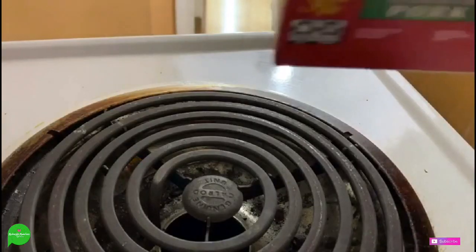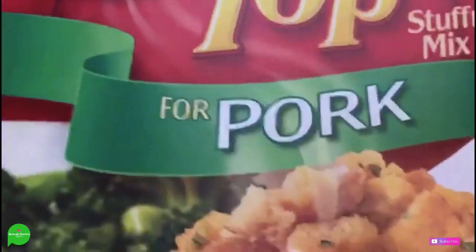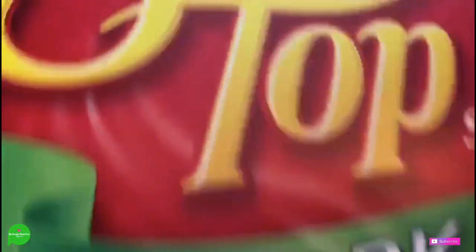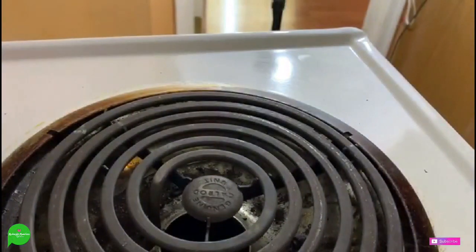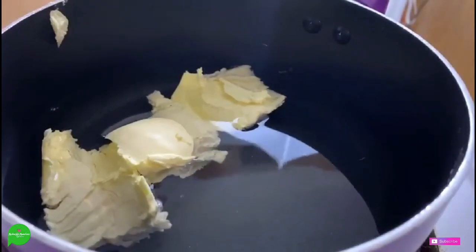Let's just jump right in. The first thing I want to do is start with our stuffing. So surprise surprise — Stove Top chopped pork. Out of all of them, even the vegetable one, the cornbread one, the pork one is accidentally vegan. So we're going to prepare per directions. Now you only need one box, but my husband loves stuffing, so we're doing two boxes.